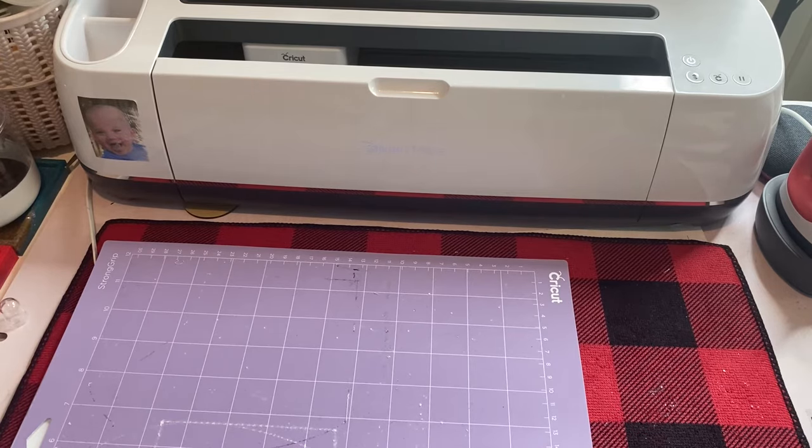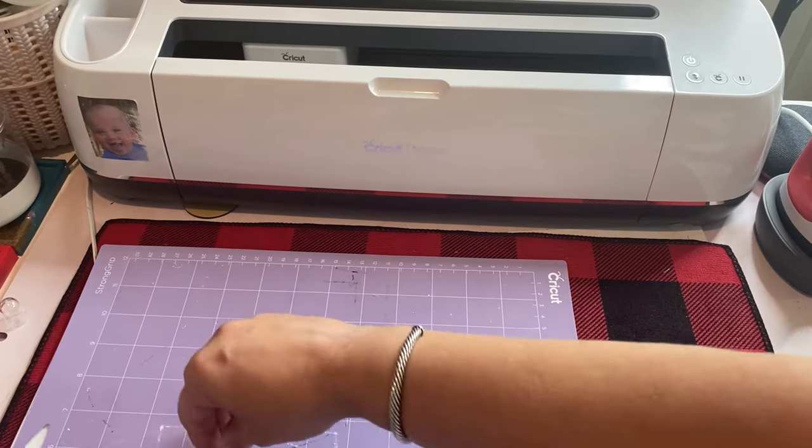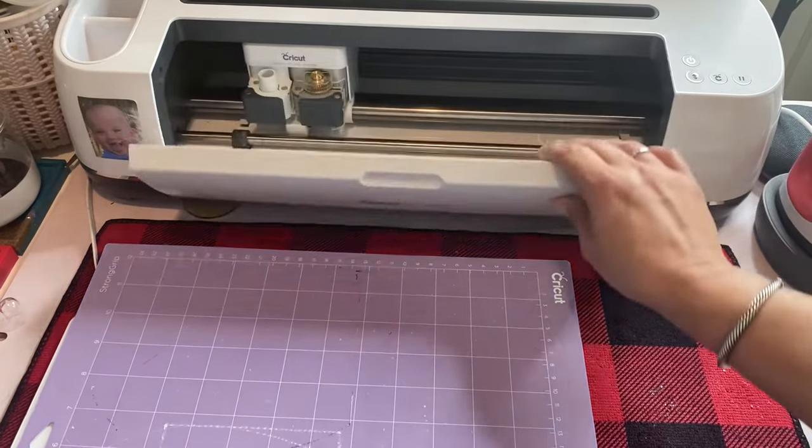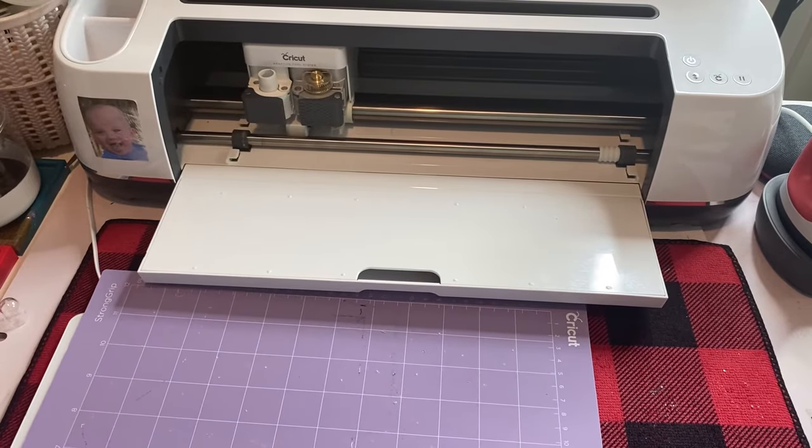Sorry, I'm setting my sheet up again because I had finished making them when I thought about the fact that I should show you guys. For my Maker, I like to use the knife blade. I do a basswood setting and the basswood setting has it go through 14 passes. When you're cutting acrylic, doing acrylic blanks, you have to have a thinner acrylic.